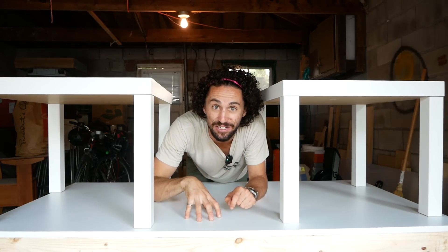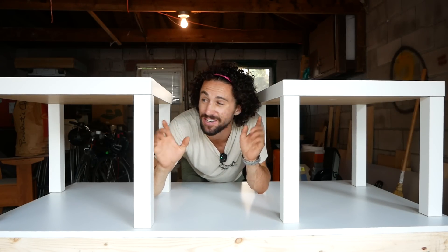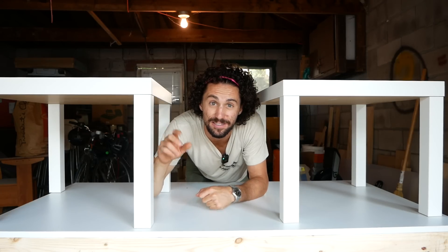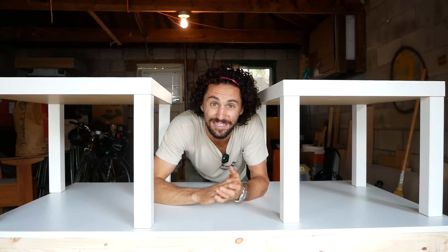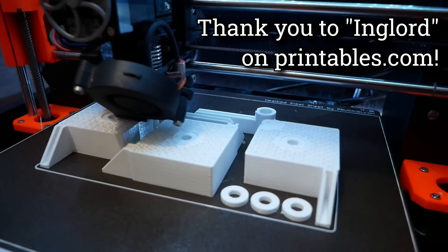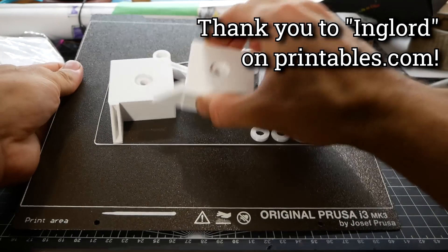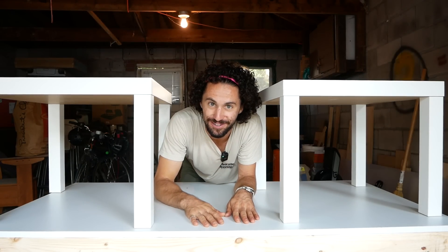To protect the printer from the elements I'm going to build an IKEA-LAC enclosure. This open source design uses two IKEA-LAC side tables — I got both for 15 bucks on Facebook Marketplace — some 3D printed parts, and plexiglass to make a simple, easy-to-build enclosure. I downloaded the files from printables.com and will link that in the description. I printed the pieces from PETG and now we're ready to build.